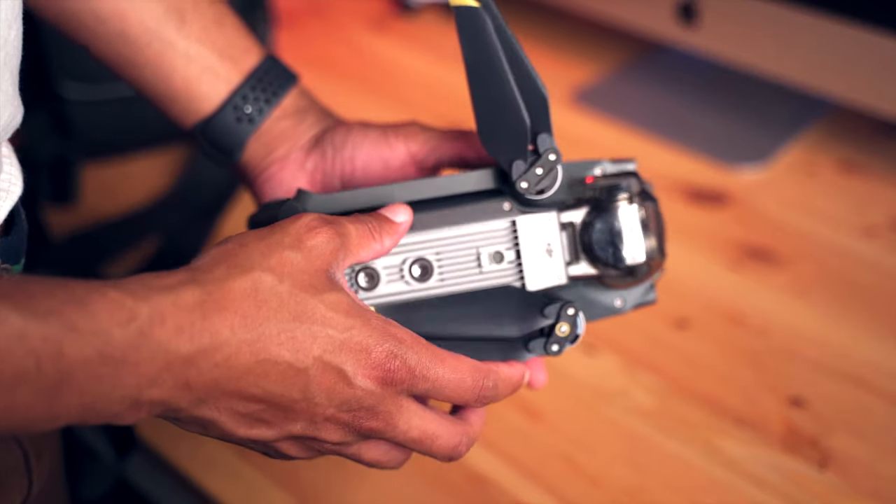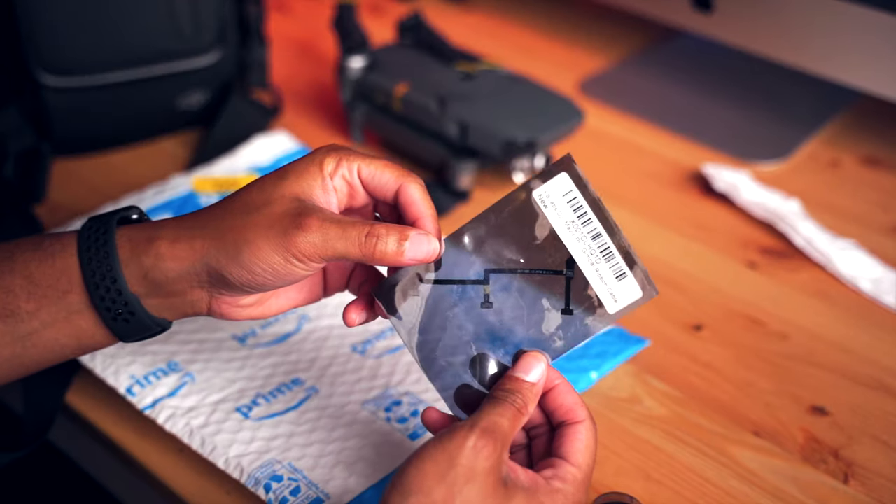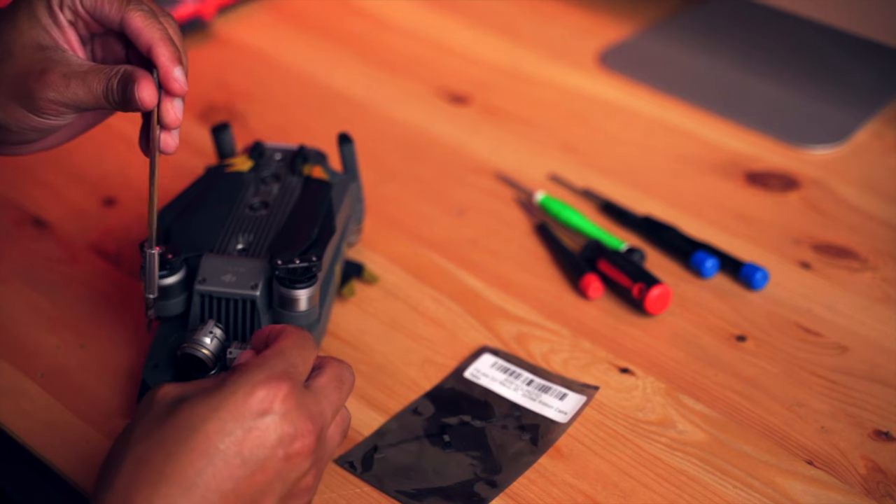I figure since I'm an engineer it can't be that hard, right? Well, let's find out. That was not the easiest thing I've ever done in my life — it took me about five different YouTube videos to figure out exactly how to get that ribbon cable put back on the correct way. That was one of the tougher things I've done. But I got it working, the gimbal works, I calibrated it, and everything is working right now.